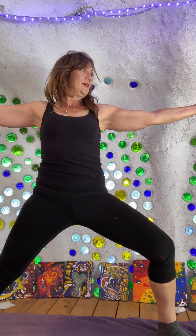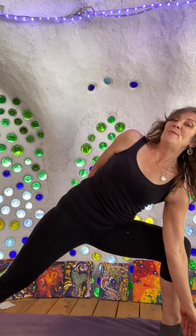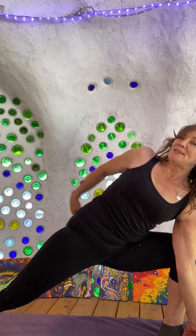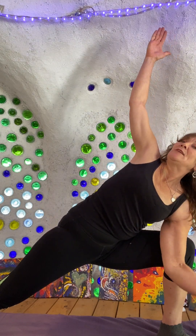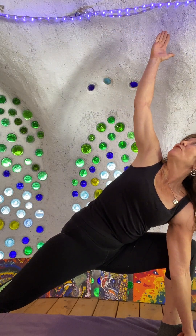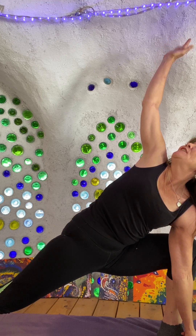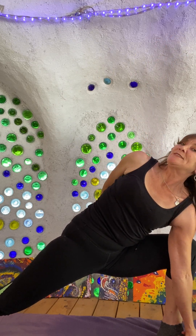Now I'm going to open the hips by shifting this back heel onto the perpendicular line. Checking out this side plane, gazing out over each set of fingertips, and then I'm going to bend from the hip into a side triangle. Trying not to collapse on this side, using my elbow against my knee for torque and support, and gazing up past those left fingertips.